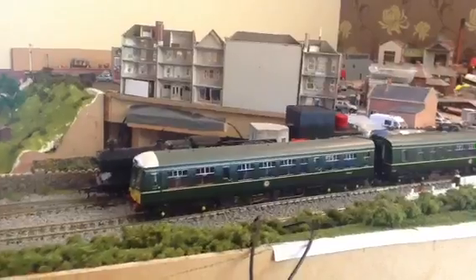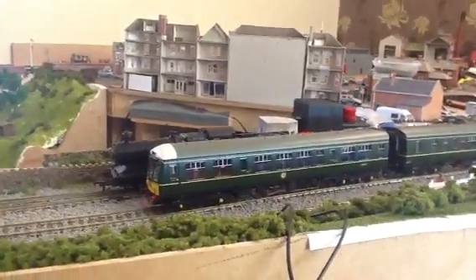Here she is. It's a DMU — a diesel multiple unit, I believe. The box is right at the top there, the blue Bachmann one.